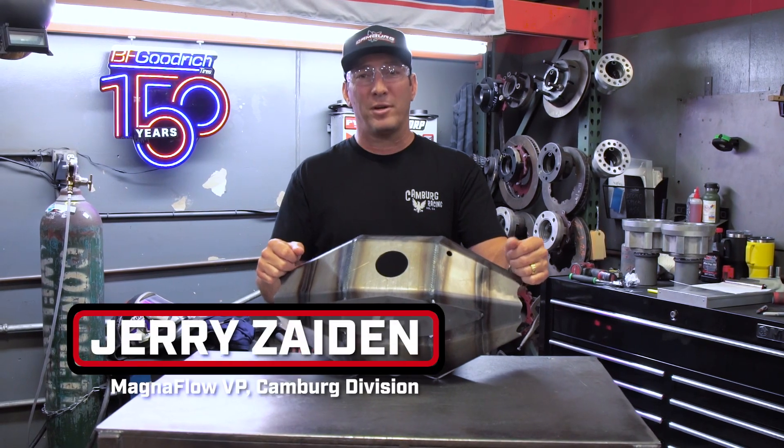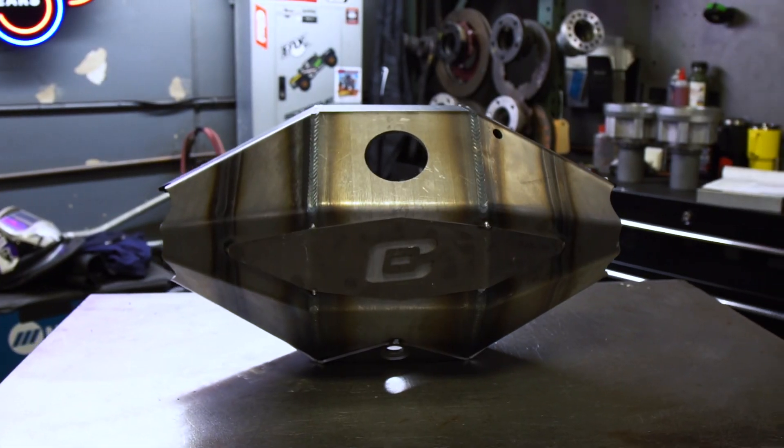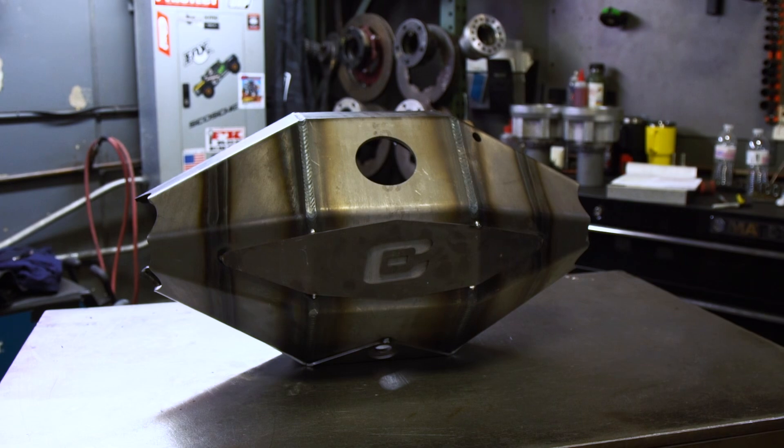All right guys, Jerry Zaden at Cambric here. We have one of our rear end housings that we're going to be building today, and I want to show you the nuts and bolts of what we do when we put these things together and how we fabricate them.